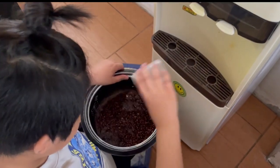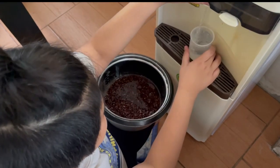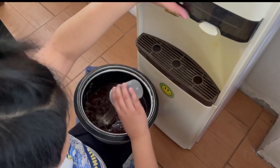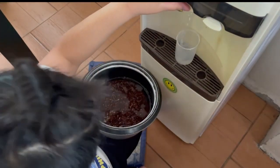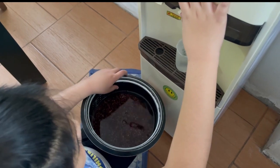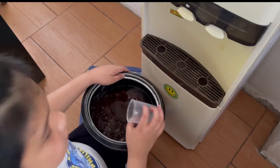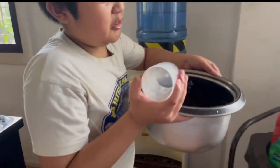This is one — this is going to be a long process. Two, four, five, six, seven, and a half. Okay, that's done.